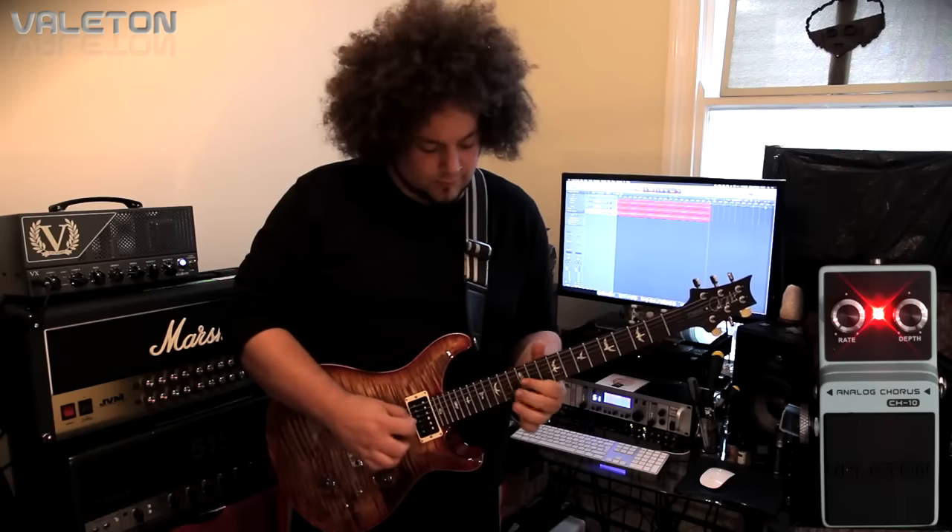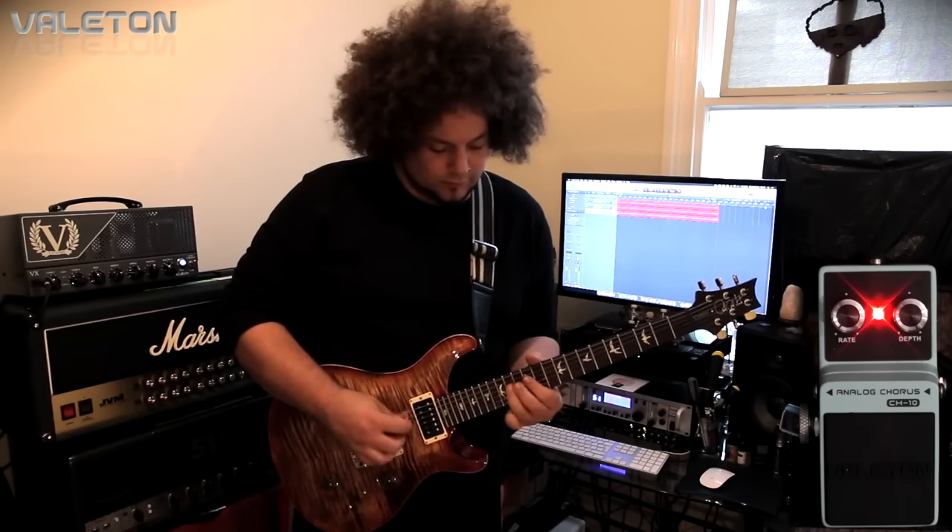All the controls are at 12 o'clock — both of the controls. And there's no reverb. Straight into the amp.